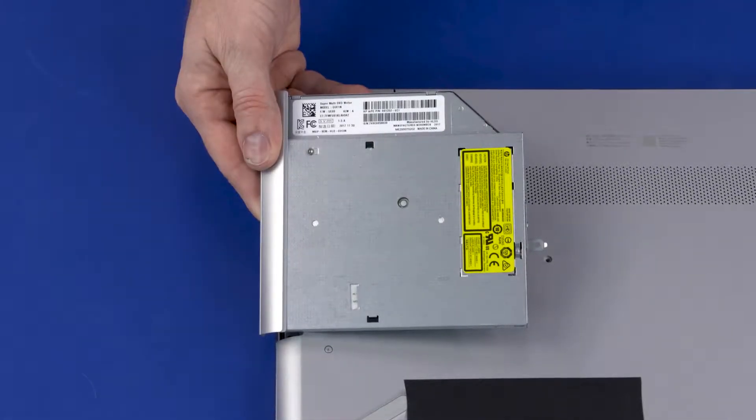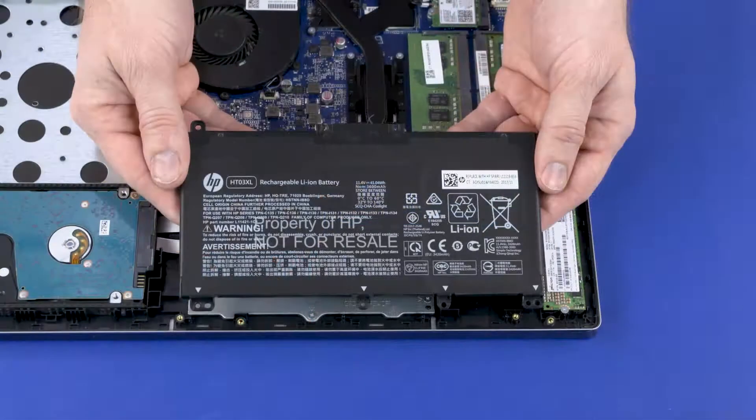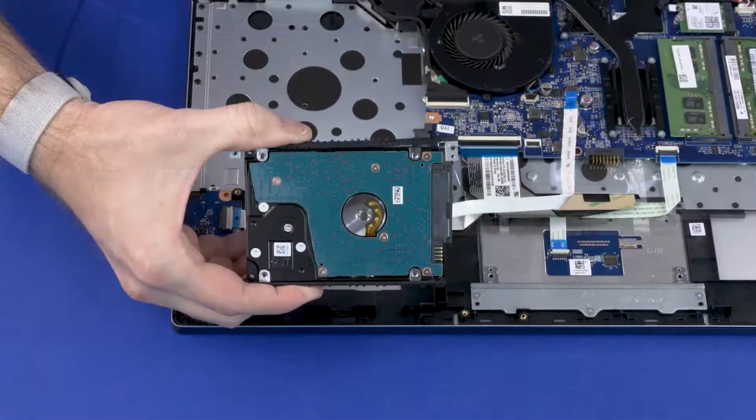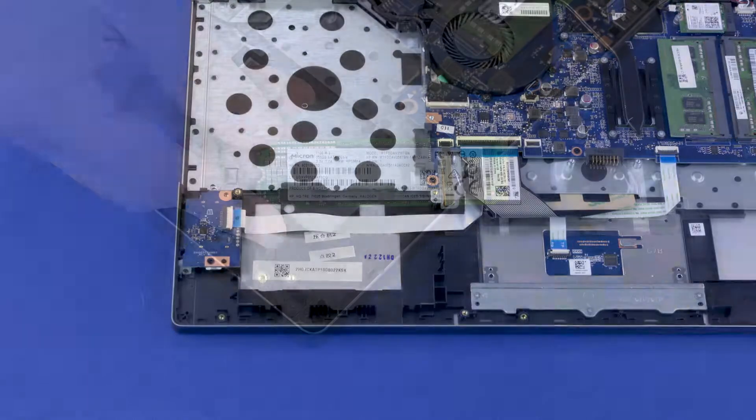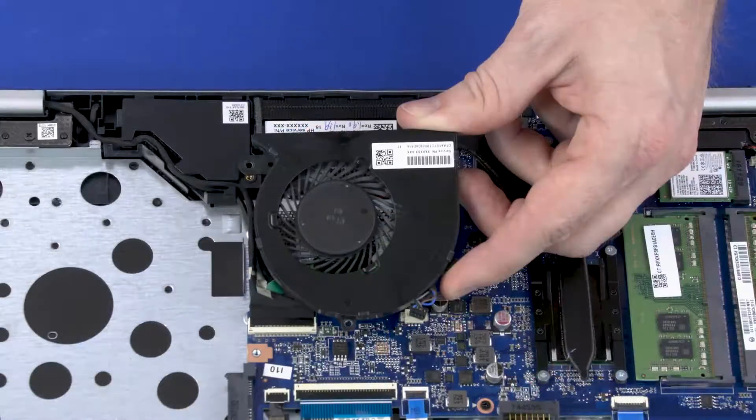Before you begin, remove the optical drive, base enclosure, battery, hard disk drive assembly, solid state drive, wireless module, and fan.